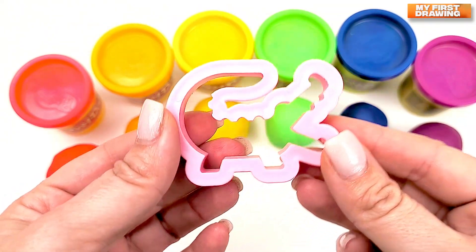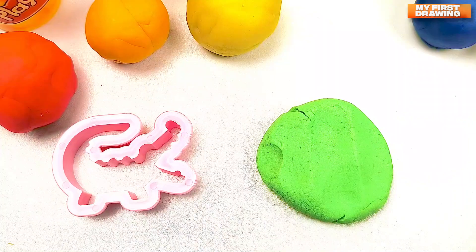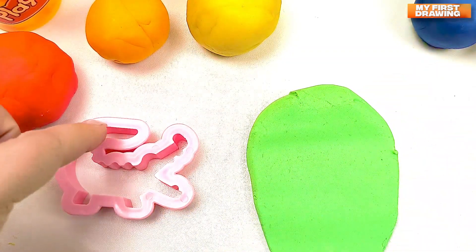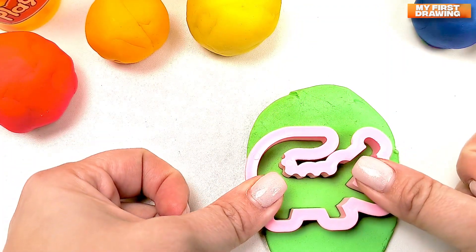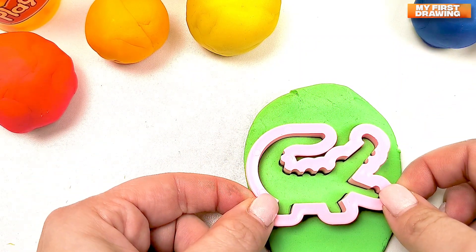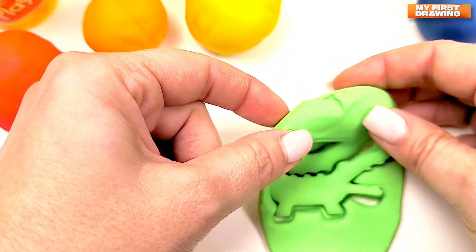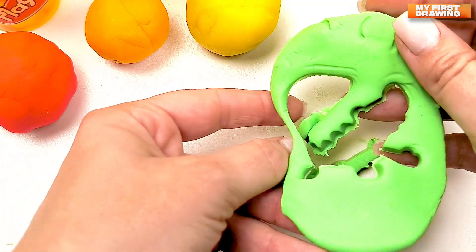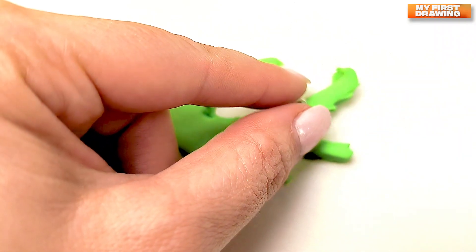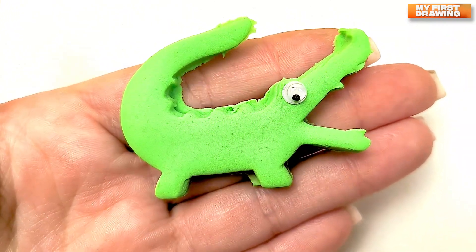Now, let's make a crocodile. Let's use the green color — green play-doh. Now we'll roll it and put our crocodile into our play-doh. Now let's open and see. Wow! What a nice crocodile! Let's put an eye to our crocodile. Nice! We did it! Our green crocodile!